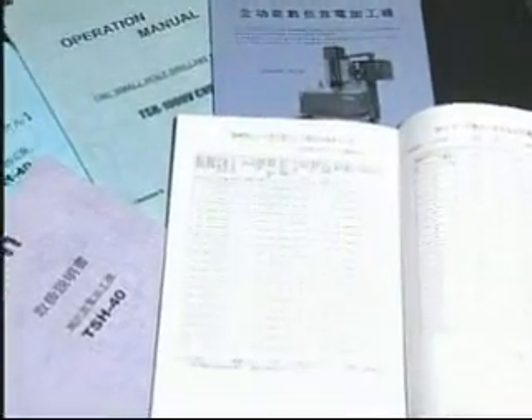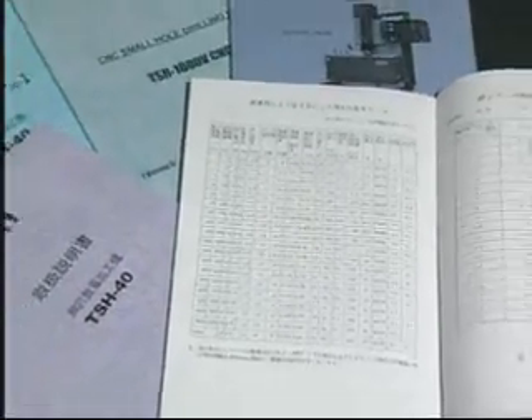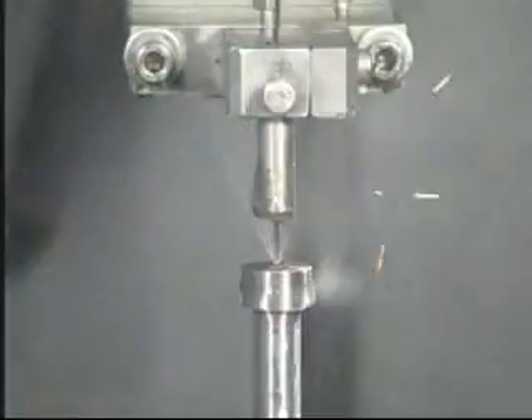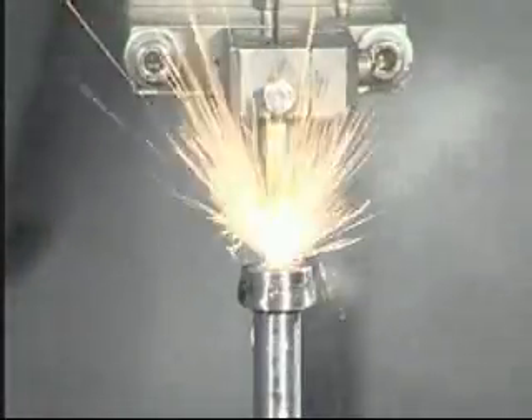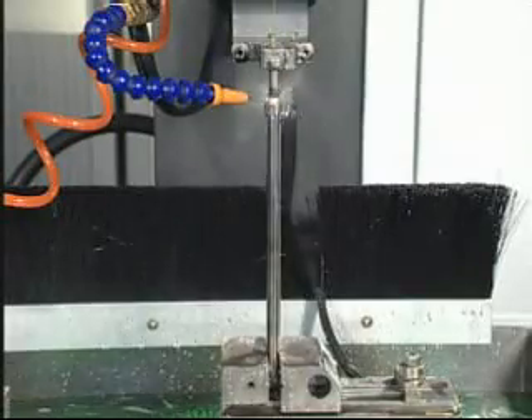Top EDM provides not only a perfect machine, TSH-3AA, but also complete operation and technical manuals. The operation data were made by 20 years of practical operating experience. They include various kinds of materials, so customers can make their work efficiently and perfectly.